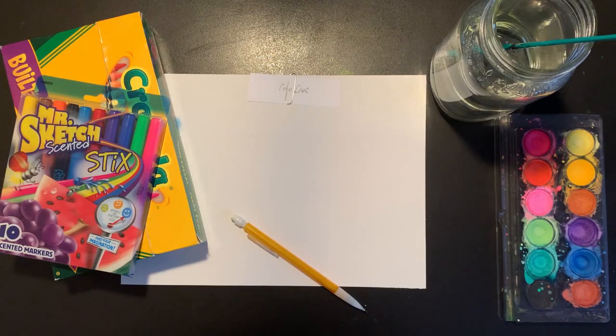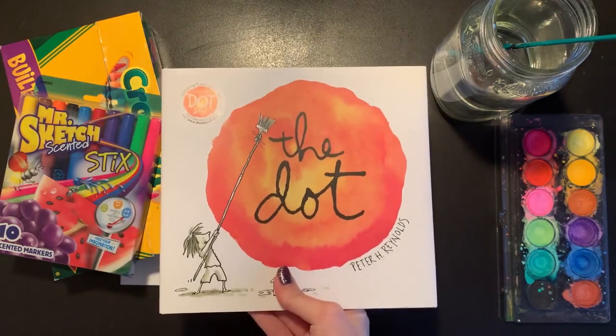Hi everybody, it's Miss Rossi. Today we're going to be making art based on my favorite book, The Dot by Peter H. Reynolds.